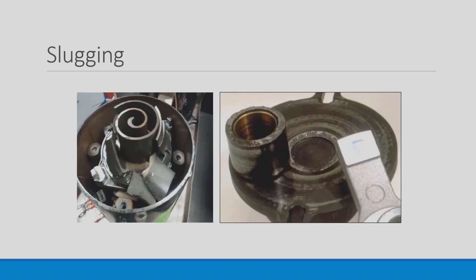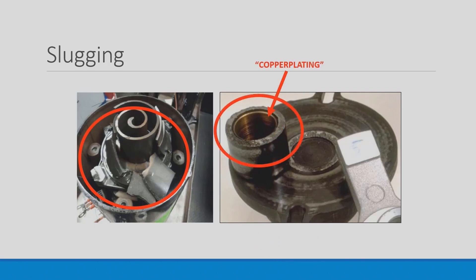Liquid refrigerant slugging on a scroll compressor can cause major damage. On the left hand side you see the broken scrolls, and on the right side you see the copper plating phenomenon, where copper pieces floating through the system adhere to bearing surfaces and cause bearing failure.